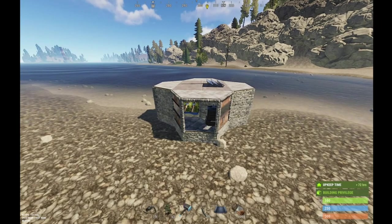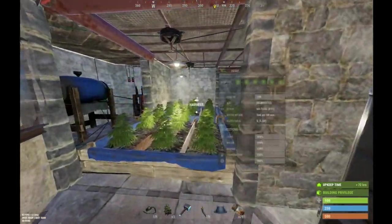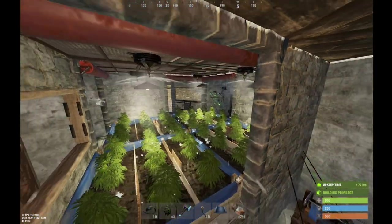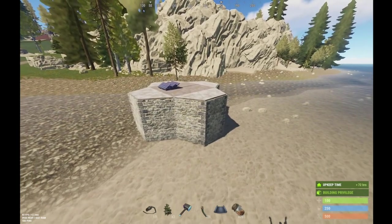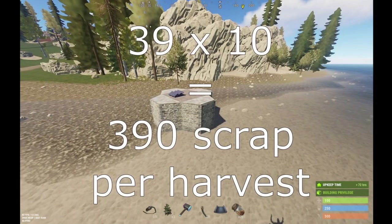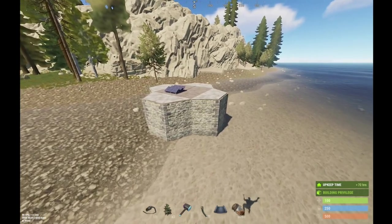Those cloths can be sold at Bandit Camp for scrap - you can sell 50 cloths for 10 scrap. So 1,980 divided by 50 is basically 39.6 - remove the 0.6, keep the 39. You can sell 39 times 50 cloth to Bandit for 10 scrap each, so 39 times 10 is 390 scrap per 70 or 80 minutes.